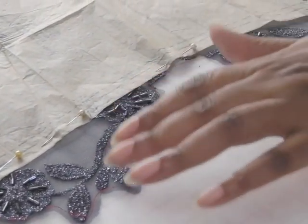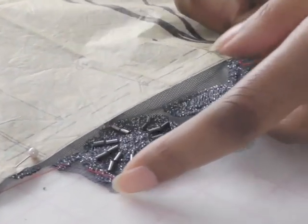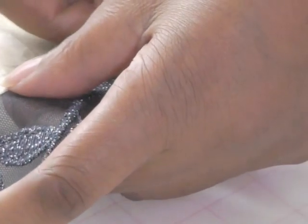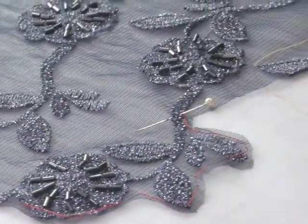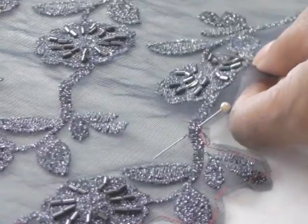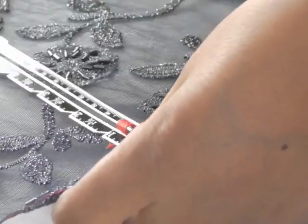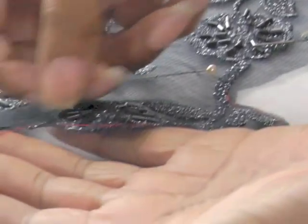I'm now happy with the thread tracing around my motifs. The next step is to take out your pins and place them by the side edge of your sewing pattern. I'll tell you why in a moment — I need to do another thread tracing, and this is going to be the seam line for the garment, so you get accuracy when you join it to the next section. We need to make sure I'm doing 1.5 centimeters or 5/8 of an inch. Use your little gauge, get your pin there, take it out, and place it into the seam line, then do the same with the rest.